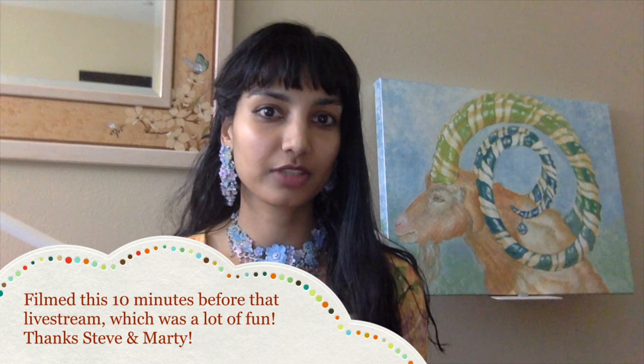Hey Watercolor Wizards, Hajra here. Today I'll be answering questions for the Starving Artist Tag, and I was tagged by Sade from Sade Saves a Day. I'm actually reading the introduction for these tag questions the same day that I'm filming an art chat livestream with Steve from Mind of Watercolor, so I really hope you check that out after you watch this video. And I'll be wearing the same stuff because I'm filming it on the same day.